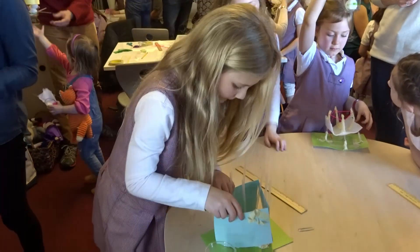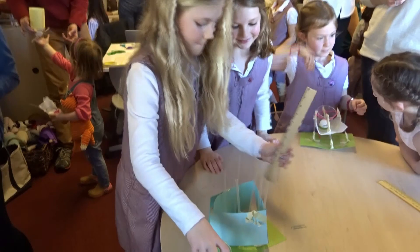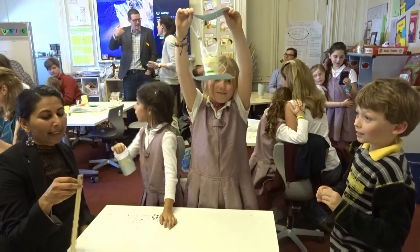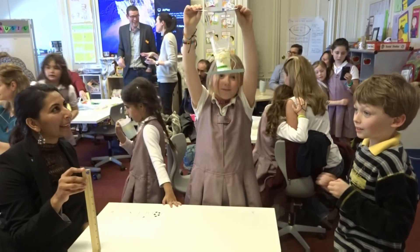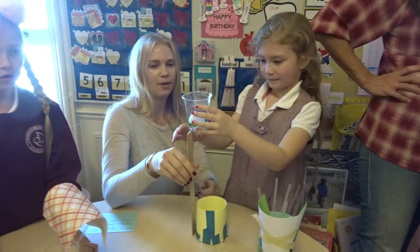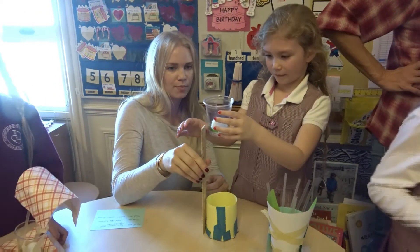This is getting amazing. Oh my gosh. And then make sure you're holding it right over the landing area.